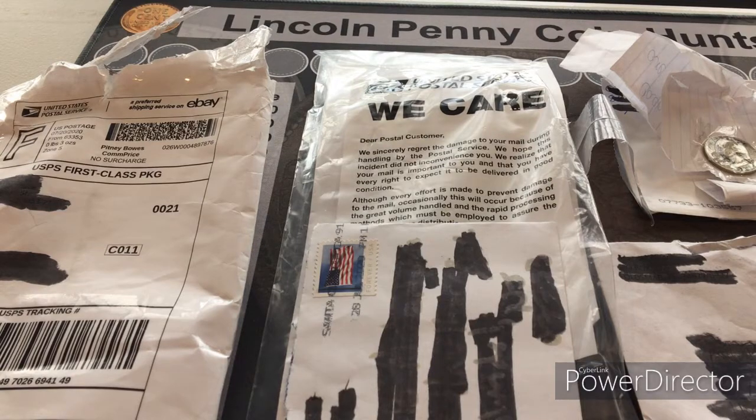Hey everybody, it's your boy Mo Money Incorporated, and today we're gonna cover various topics — we're gonna cover proper packaging of coins, we're gonna talk about most recent eBay purchases, and we're even going to do a few shout outs.